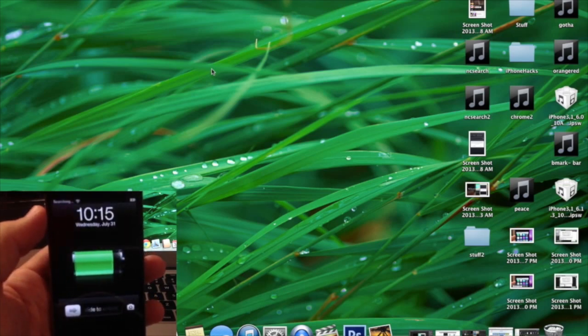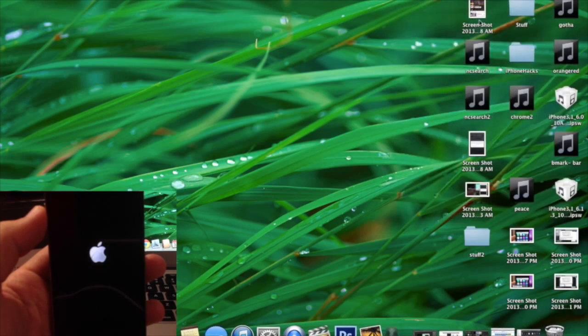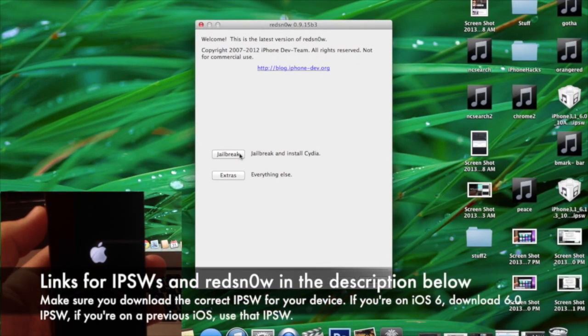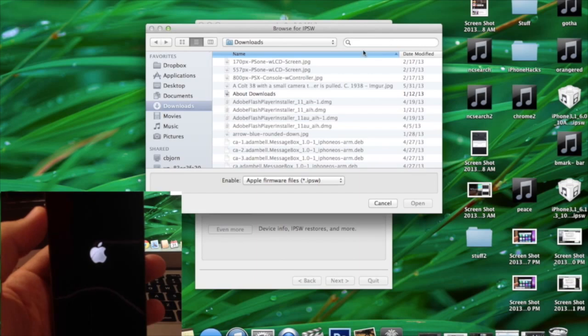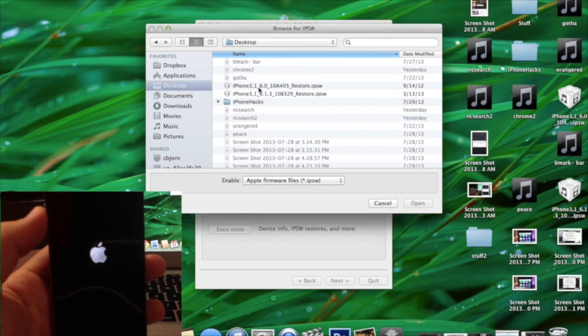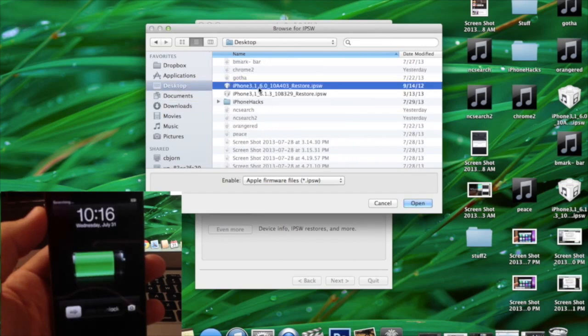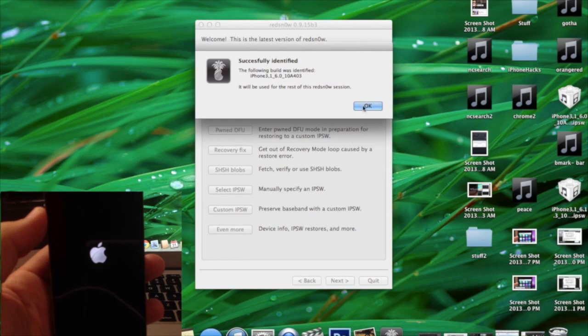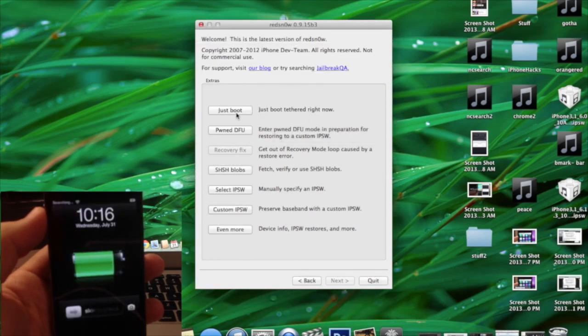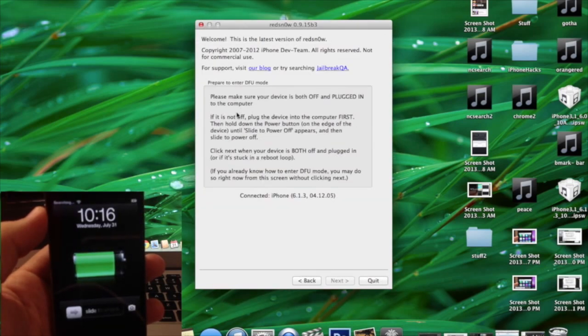Make sure your phone is plugged in and you do need redsn0w version 9.15 beta 3 or the most recent redsn0w. Go ahead and open that up — at some point during your reboot it should recognize that your phone is connected. Click 'Extras,' then select an IPSW. I'm on 6.1.3 but I'm going to point it to 6.0, because redsn0w doesn't fully support 6.1.3, so we have to trick it into thinking it's on 6.0. Click 'Open' and it should say it's successfully identified.